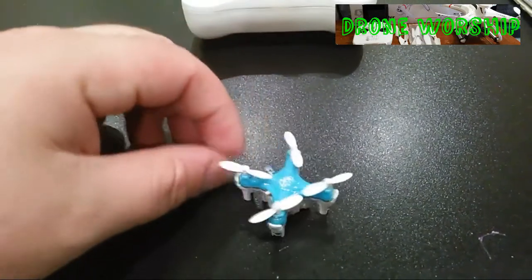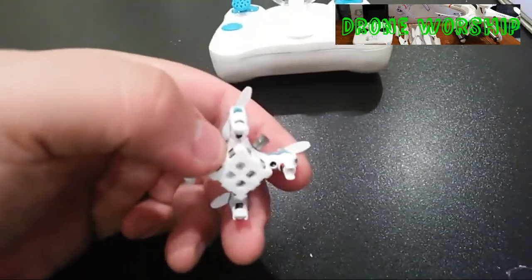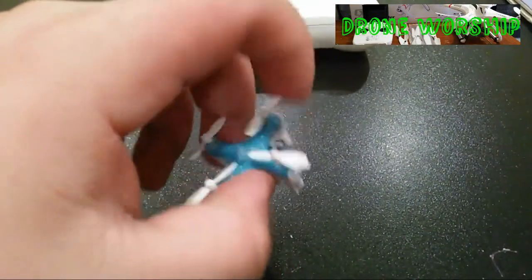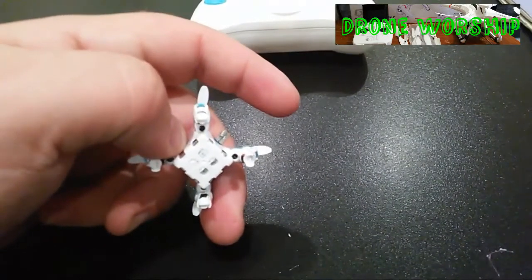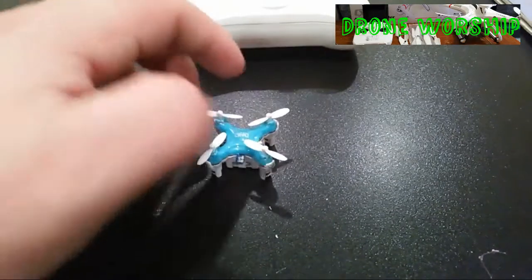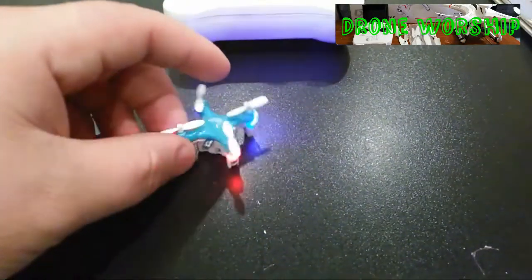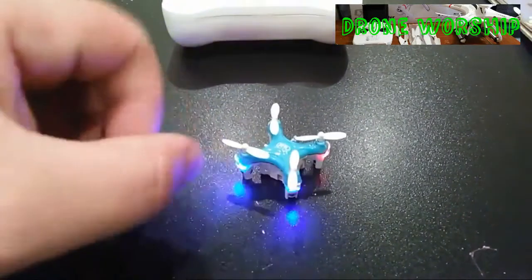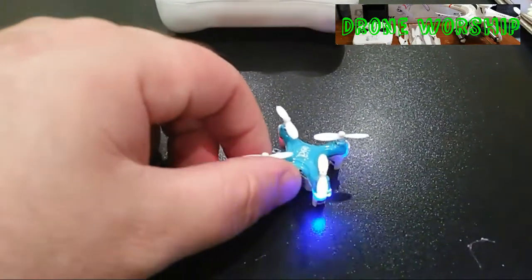The other thing I noticed is that they put the charge port on the exterior of the quad — that little piece sticking out there is the charge port. It looks a little goofy. When you turn it on, the LEDs are pretty bright, very easy to see at night. I would say you could easily do night flying with this.